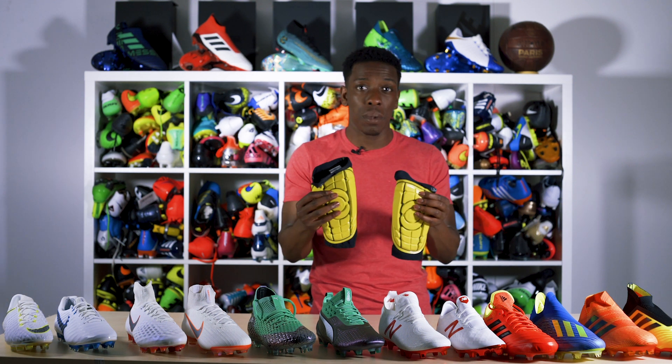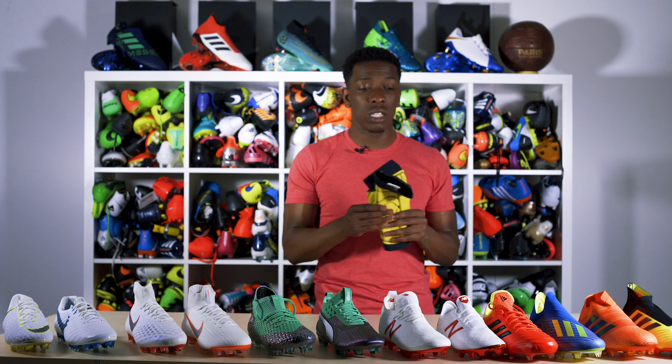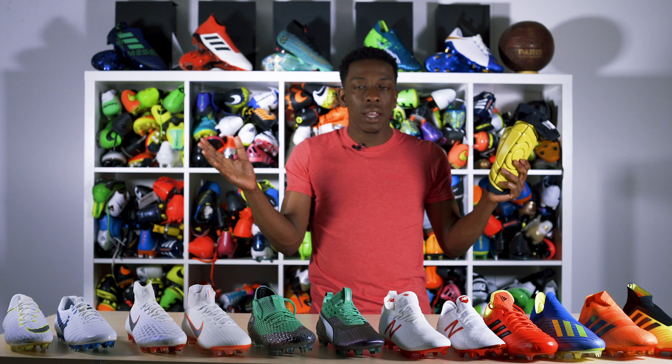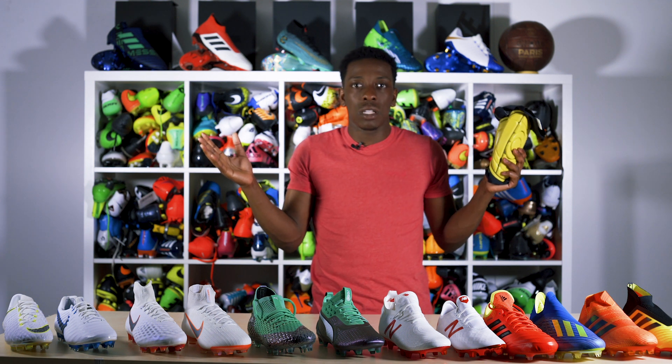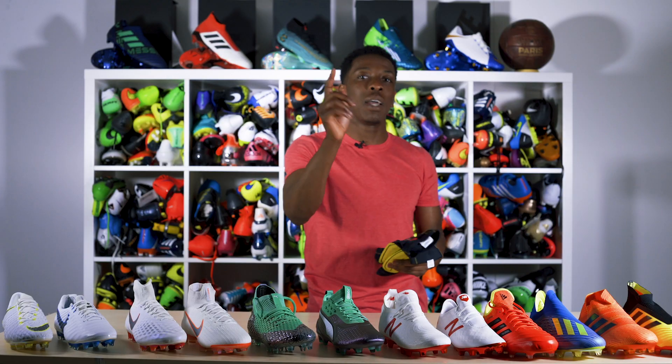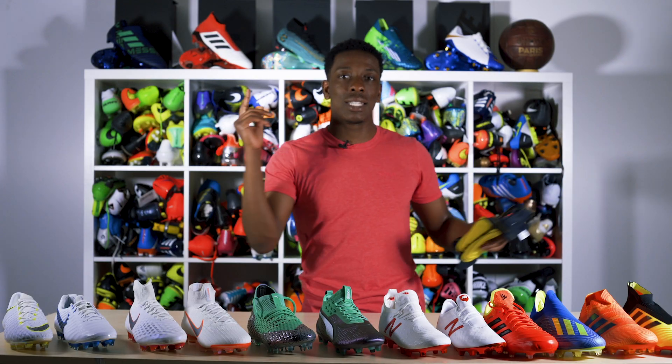I use them personally, and not only that — when you purchase these qualifying boots you get this for free. These cost £50 and you're going to get them for free. Absolutely amazing. But guys, until next time, make sure you subscribe, smash the notification bell, and see you later.